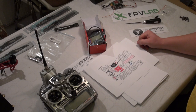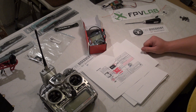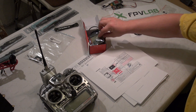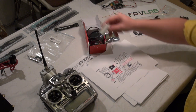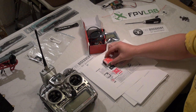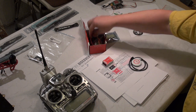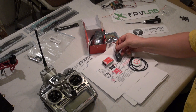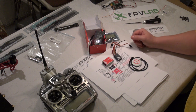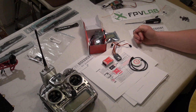We are at some boring part reading the manual and we need to figure out what goes where on the Naza. So we have the GPS, we have the vSense, and we have the connections for our receiver.